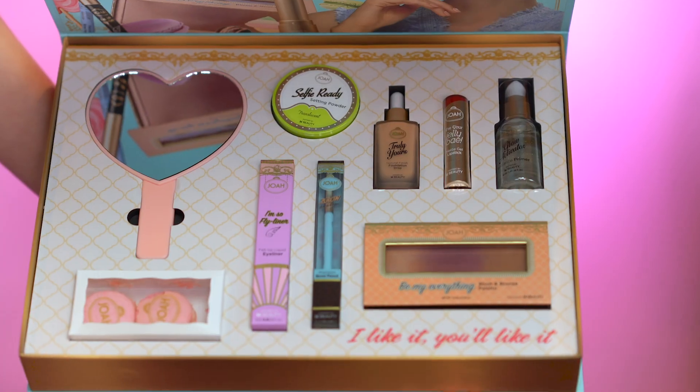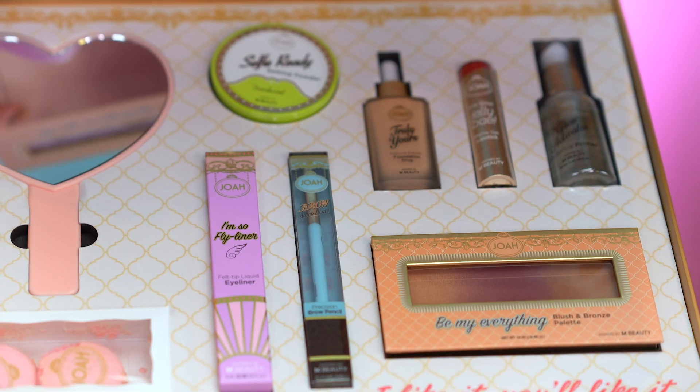So inside we're going to be looking at 7 hero products from JOA. I'm going to be discussing with you guys the benefits of each product and displaying the prices on the screen as we go along and as I try them. Everything I'm testing out today is going to be linked down below, and JOA is sold exclusively at CVS — you can check out all of their products in store or online.